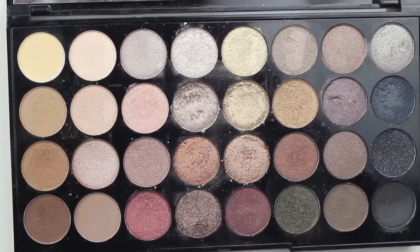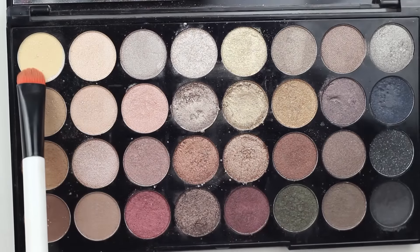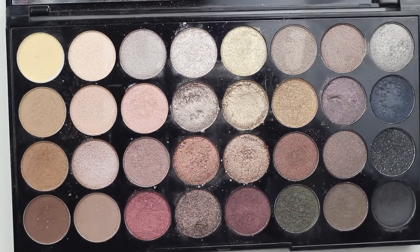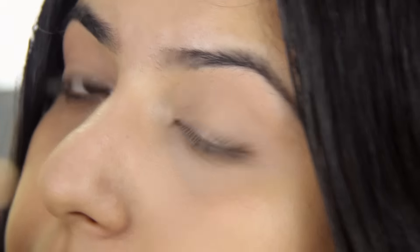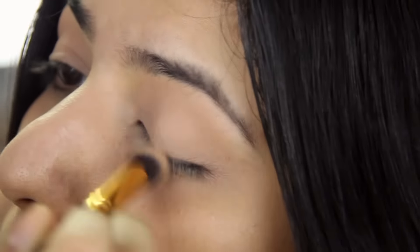Today for my eyeshadow, I'm going to be using the Makeup Revolution palette — this is the Ultra Professional palette in Flawless. First I'm going to be going in with the top left inside shade, which is a yellow color, just to set my eye base. This will make sure that all our eyeshadows blend seamlessly.